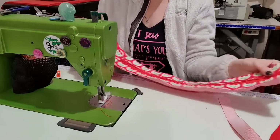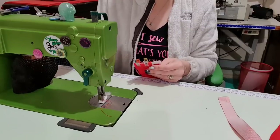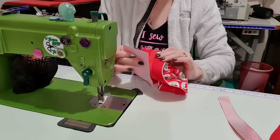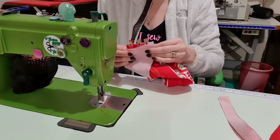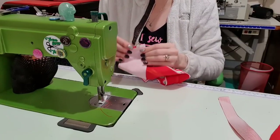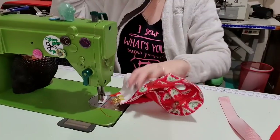Now I'm going to bring right sides together here and clip it. This next bit is the tricky part — we're going to make sure it's going all the way around without any twists, then adding it into the clips. That's why we're using clips, because it's going to fight you a little bit. Now that we've got that, it looks like a big mess, but I promise it does work out.